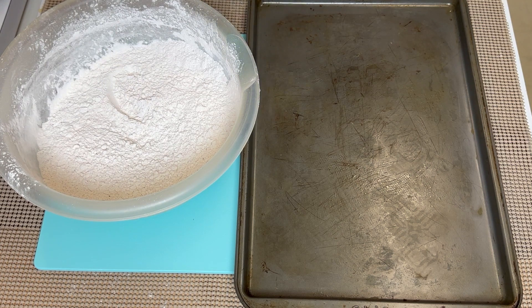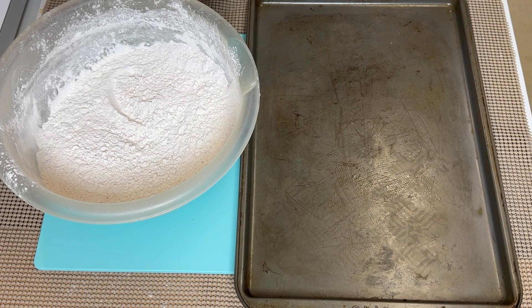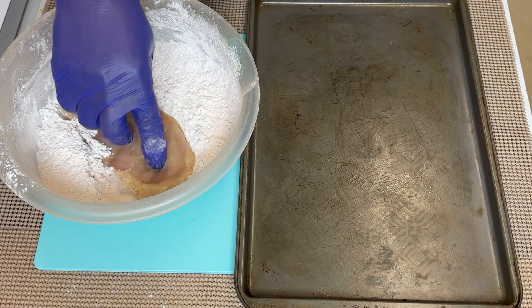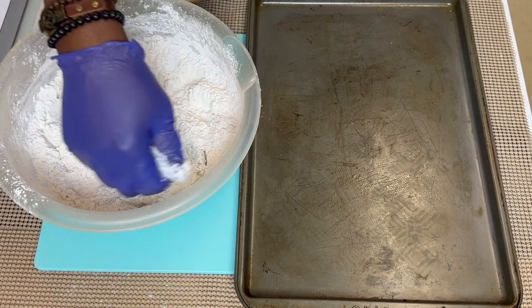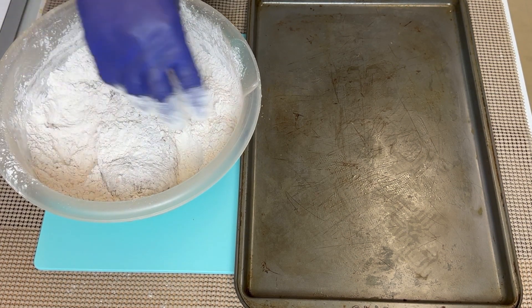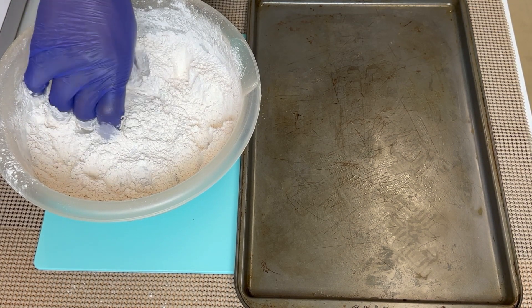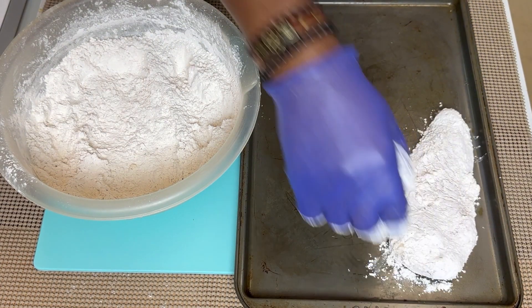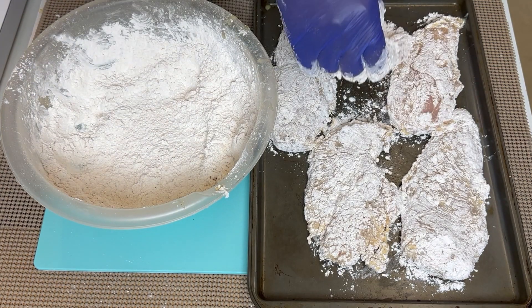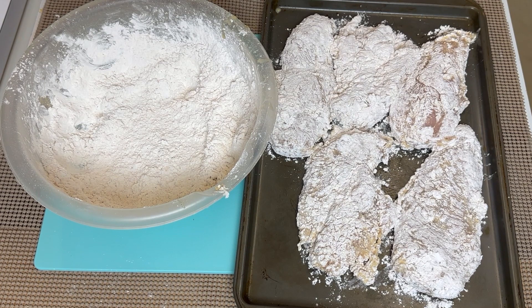Now we want to take our chicken breast — it's been soaking a little bit. I want to drop it in the flour mix and cover it real good on both sides. Make sure she's covered real good, barely shaking it off. Got our chicken all laid out. Let's go ahead and get our grease ready for the deep fryer. We need to heat it up to about 350 degrees.